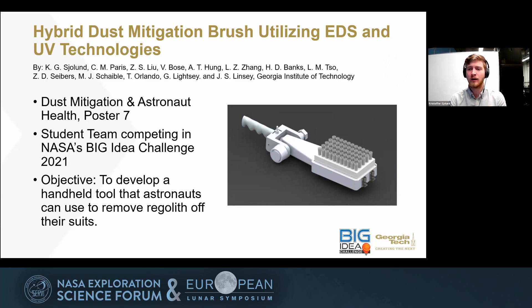We have a student team comprised of graduate and undergraduate students, advised by Dr. Seabrooks, Dr. Scheibel, Dr. Orlando, Dr. Leitze, and our chief advisor Dr. Lindsay. If you want to see our poster later, it's in the Dust Mitigation and Astronaut Health group, poster number seven.